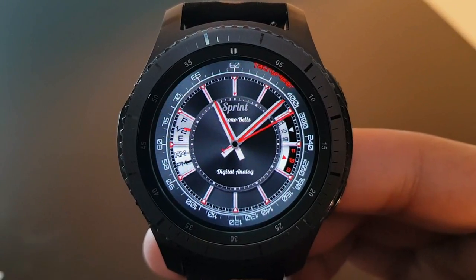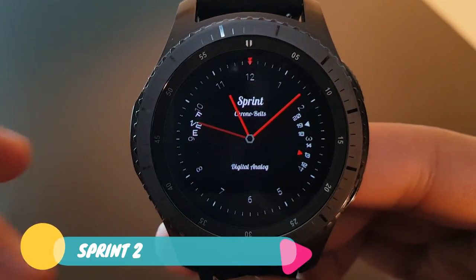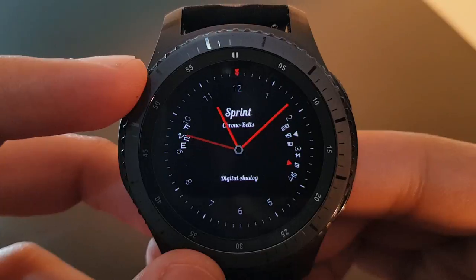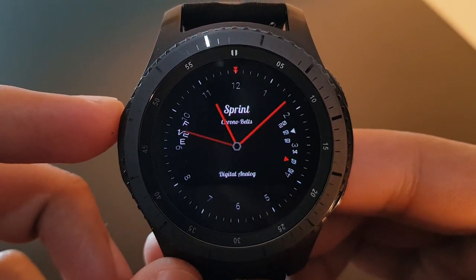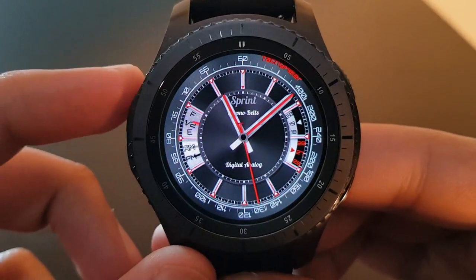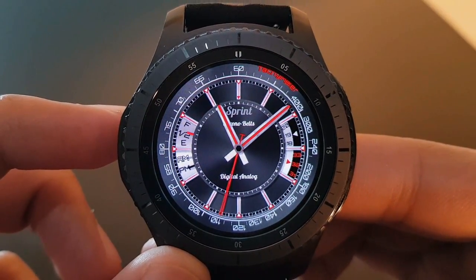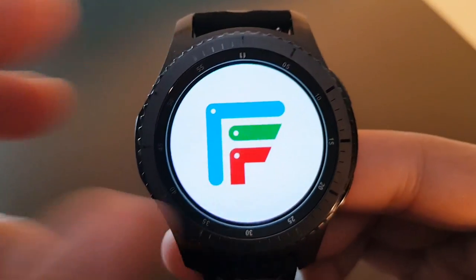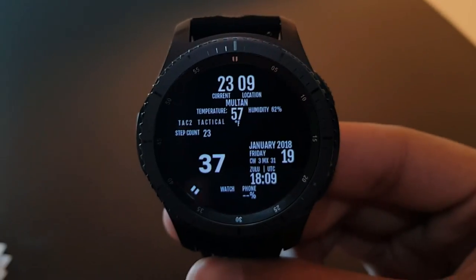The next watch face is Supreme 2, available for free on the Facer application. It's an amazing watch face with a red and black combination. The always-on display shows your date, battery percentage, and daily steps. The tachymeter at the edge rounds out the look — try it out.